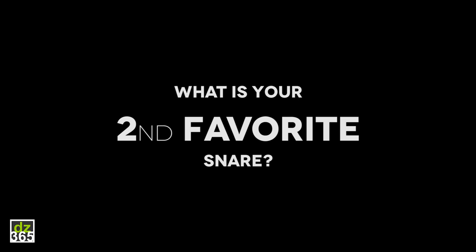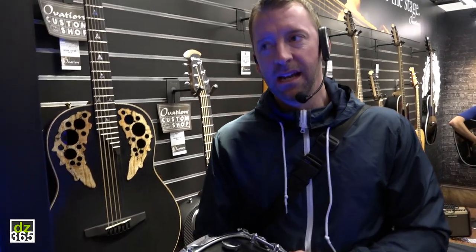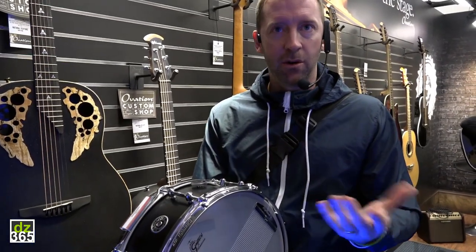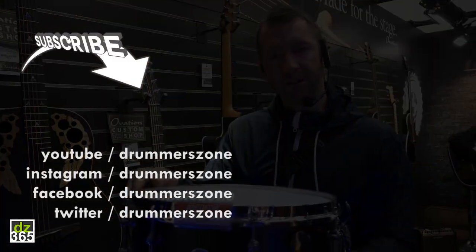If I had two snare drums, I would have the Brooklyn Standard as my wood snare and then an A&F raw brass 5.5 by 14 as my metal snare — and I'd be done, I'd have everything I needed. This is my snare. I choose this over my entire snare collection. It's my favorite. With the tone control it can be as dead or as lively as you want. So: the Brooklyn Standard.